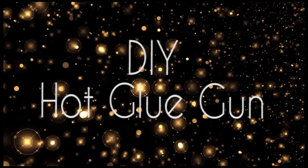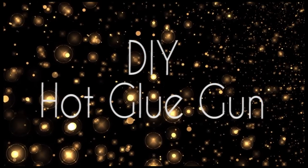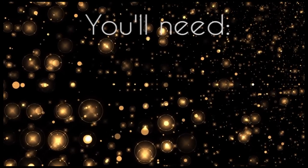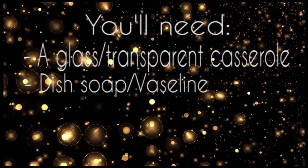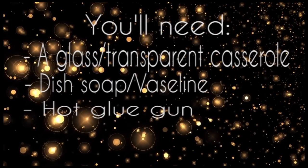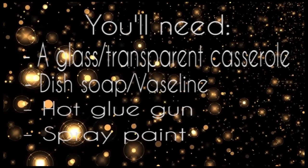Hello everyone! Today I've decided to do three DIYs with a hot glue gun. You will need a glass or transparent casserole, dish soap or Vaseline, a hot glue gun, and spray paint.